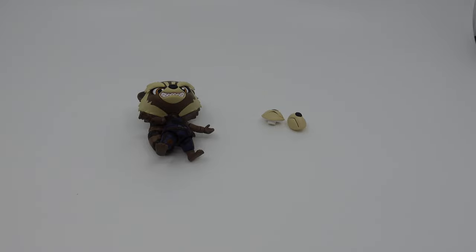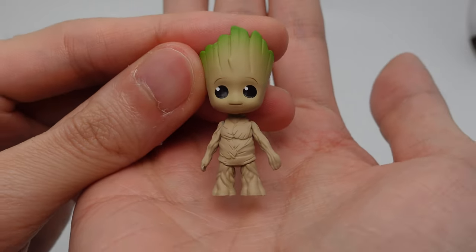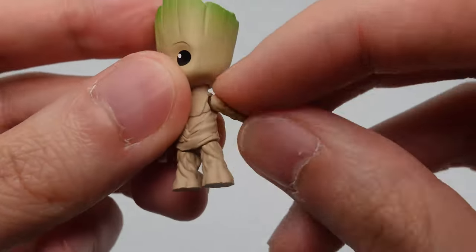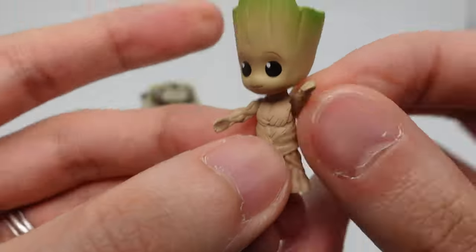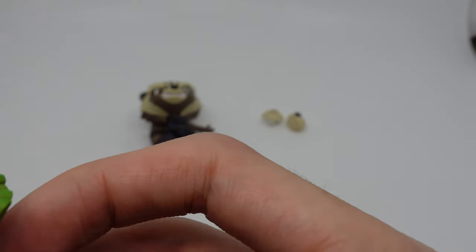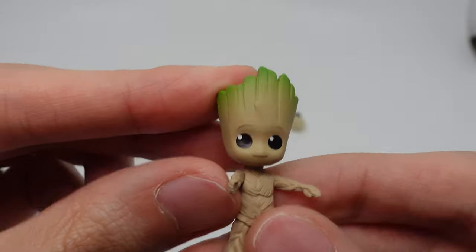First up is the Baby Groot. I think this alone is worth the price already — this is so cute and he is moveable. That looks pretty good.